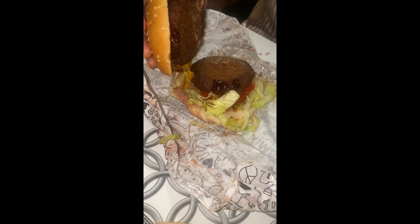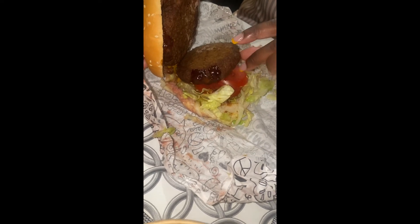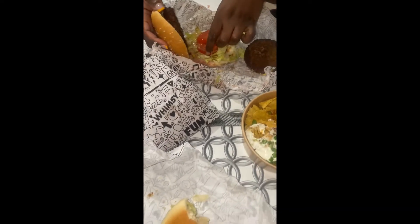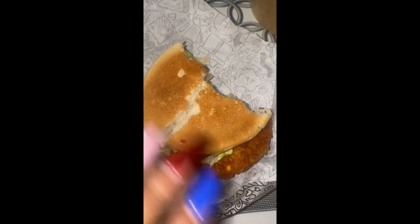That is massive. Two burgers? That's so gross. I don't know if I'm going to drink.